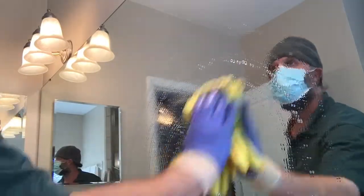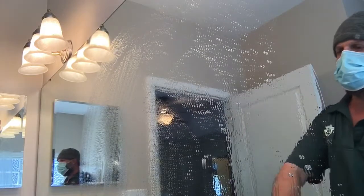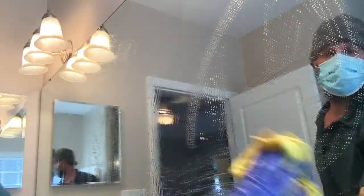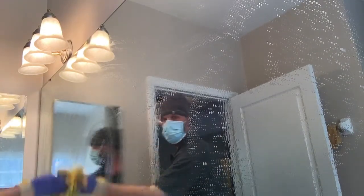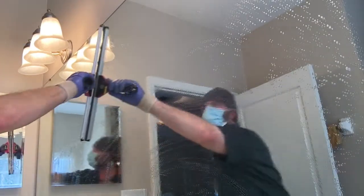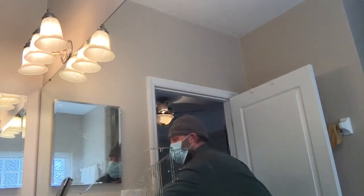Here is an idea for anybody looking to start up a small service-based business without the financial backing to do so. This is regarding owner-operator, self-employed people. What we're doing here is cleaning glass — a house cleaning job — using my Sorbo squeegee to remove a solution of just a tiny bit of soap and water. This is a great entry-level, get-your-foot-in-the-door kind of service you can provide to customers.